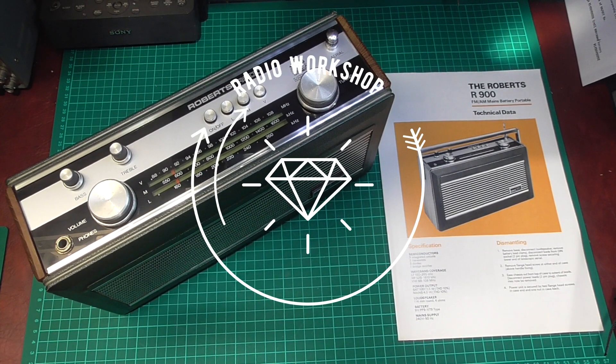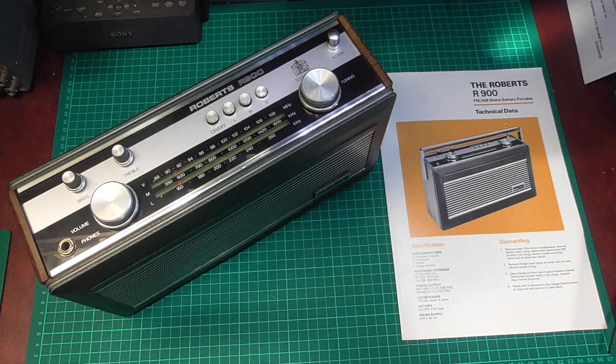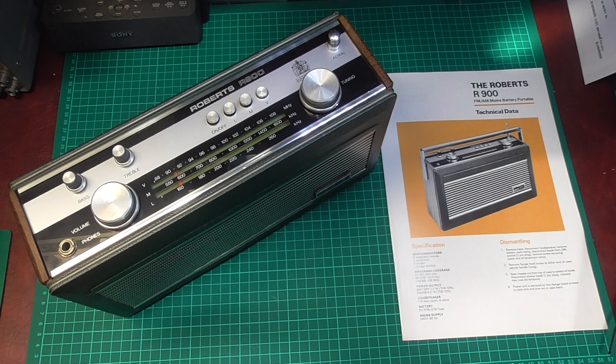Hello and welcome back to Cody's Radio Workshop. If you haven't been here before, welcome. If you have been here before, welcome back.